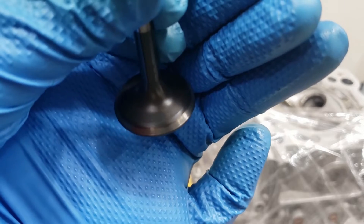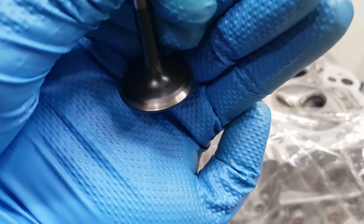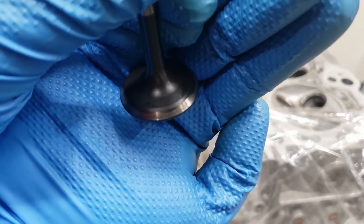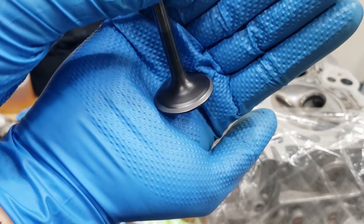This is the valve we're going to be lapping. As you can see, it's not too bad. Once it's lapped it will have a nice gray ring around it as well. Let me show you the one with the gray ring that we've already done — this is what it looks like after lapping: a nice, smooth gray ring on there.